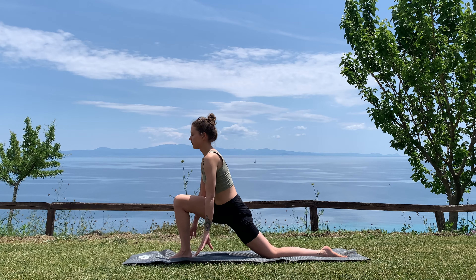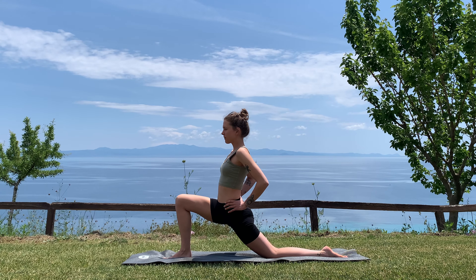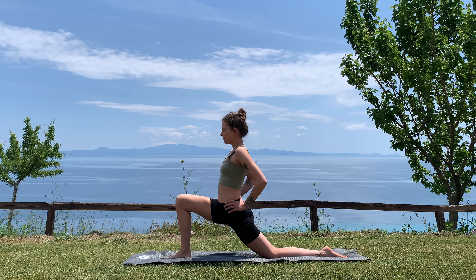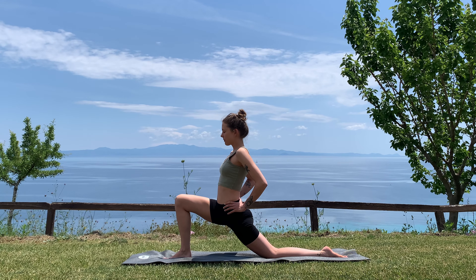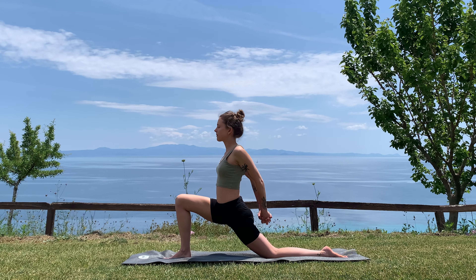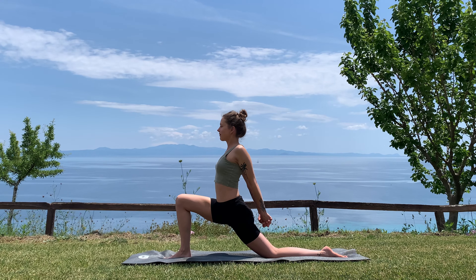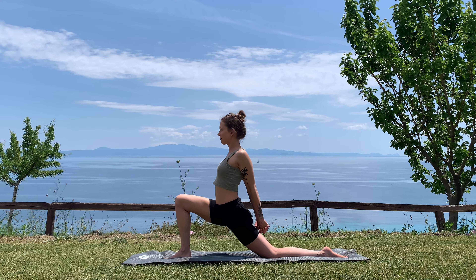Inhale, bring the hands into the hips, come slightly higher, and on the exhale release your hips down. Take a big breath in here and a long breath out. Then interlace the hands behind your back again, finding a little bit of a back bend if that feels good — opening the front of your body. Big breath in.